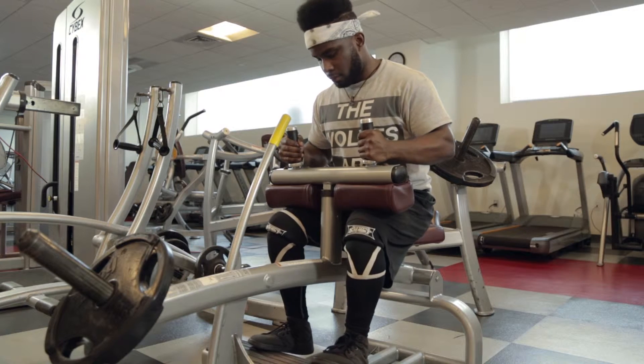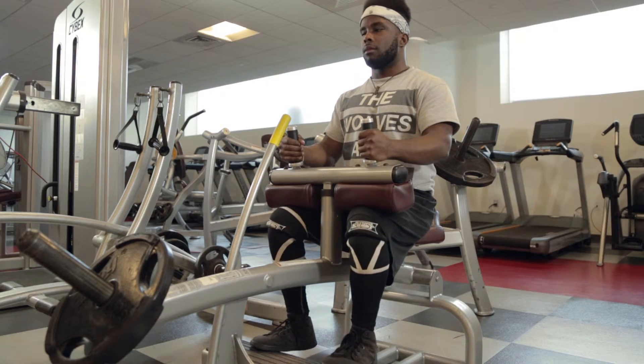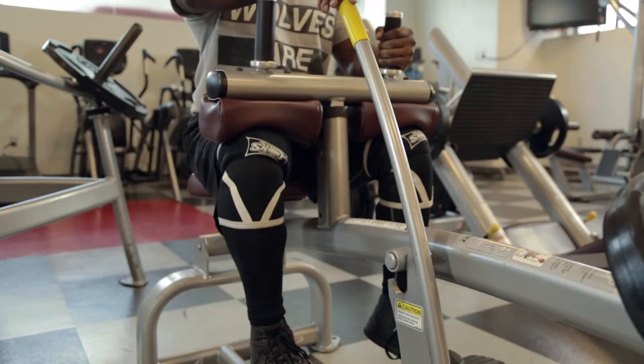Grasp the handles and push up your feet, raising the knee pad and push the yellow safety handle forward to release the catch.